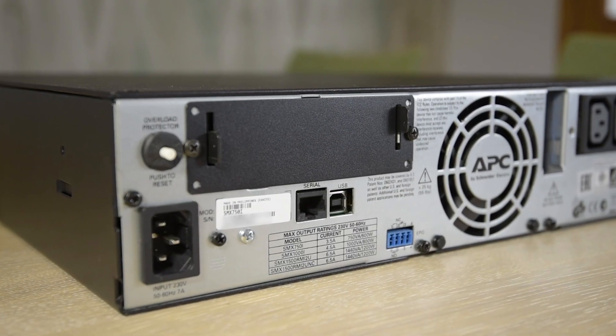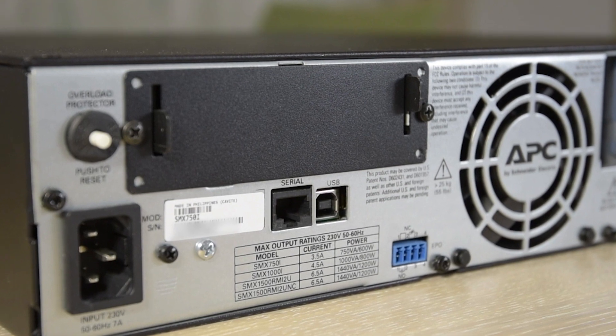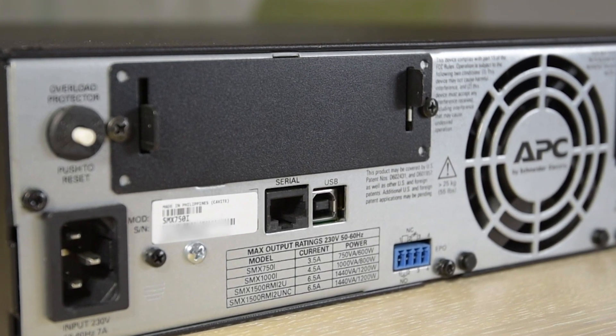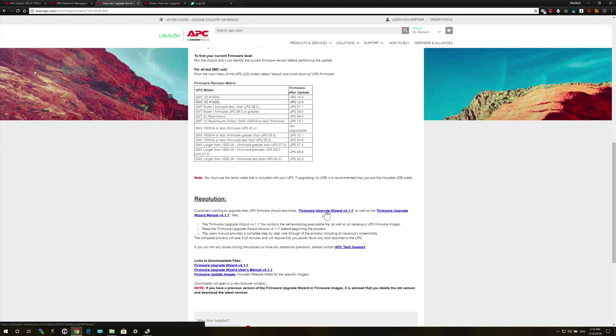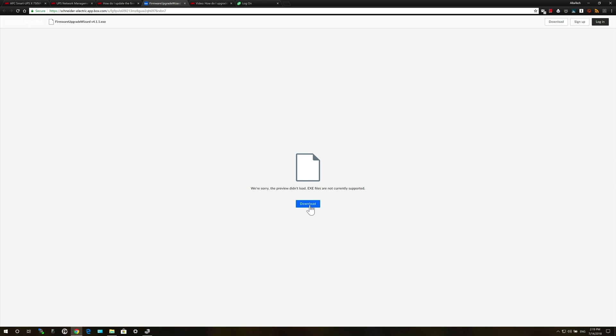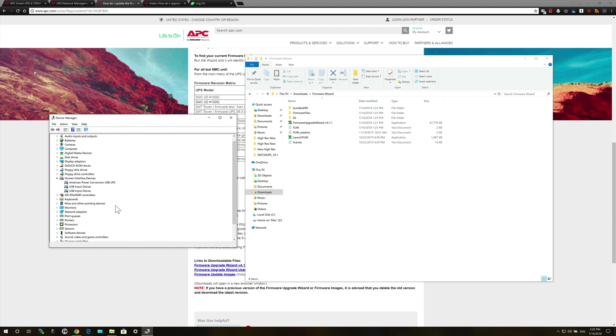I thought I might be able to recover the connection by making an attempt to reinstall the firmware, using the second option with the USB connection on the back of the UPS. This involves downloading the firmware upgrade wizard from the APC website. Once that has been unzipped and installed, the wizard will look for the UPS on both USB and serial connections. I left the device manager open on the left-hand side here to show that the UPS was connected.